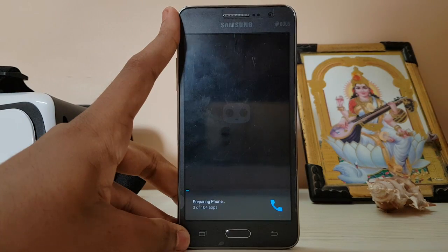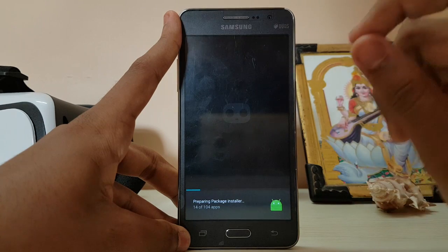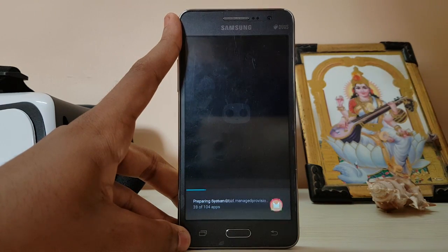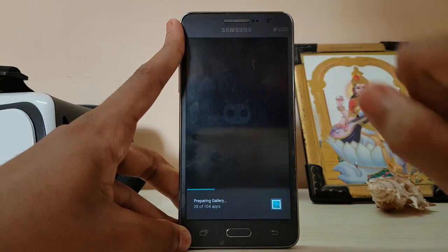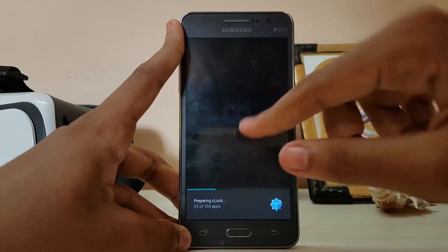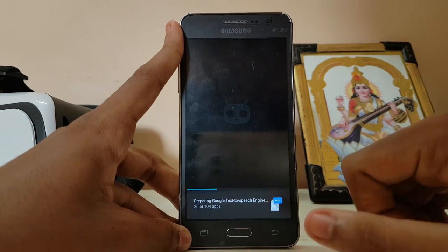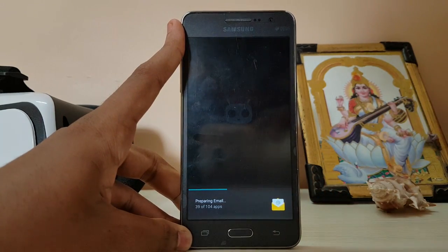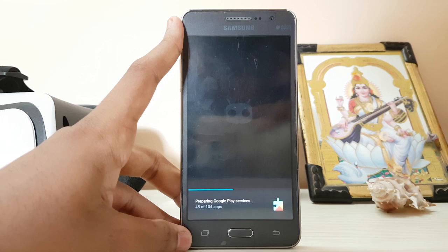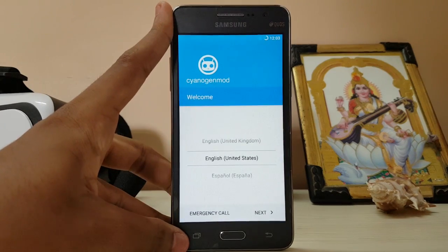Right now it's optimizing 104 apps and it's been very fast. I've used CyanogenMod 13 on previous devices which would be very slow, and it used to show a checkbox saying 'optimizing apps' with a number. Now we get a logo and the name — also the CyanogenMod logo — which looks cool.